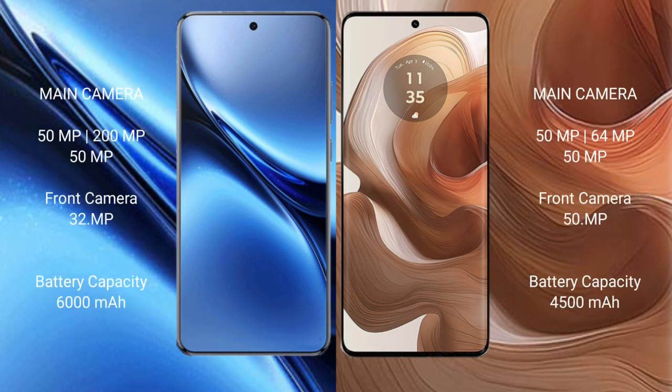Vivo X200 Pro features a triple rear camera setup: 50 megapixels plus 200 megapixels plus 50 megapixels, and a 32-megapixel front camera.